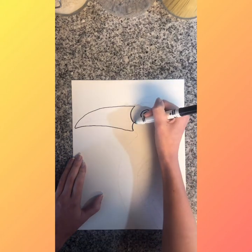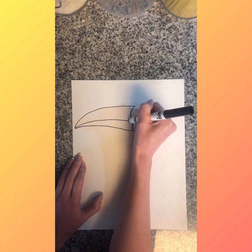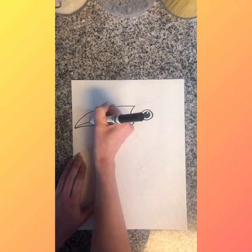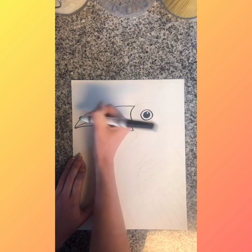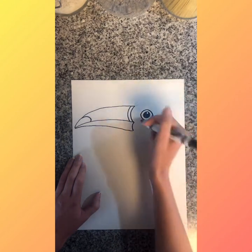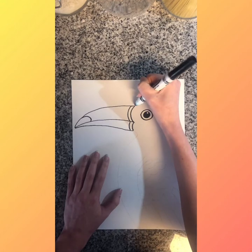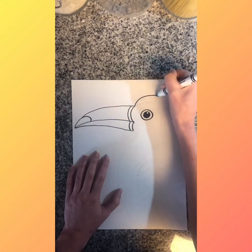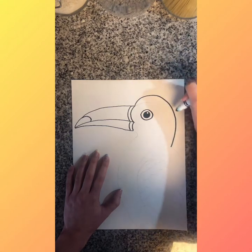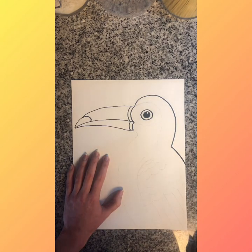Now I'm going to go in and finish the beak, taking up pretty much the whole page. I'm going to come all the way out and it's going to curve down a little bit, then do the same thing from the bottom to make the bottom part of his beak. The point we made in the middle is where the top of his beak meets the bottom. Toucans have a black tip on their beak, so I'm going to make a curved line — it almost looks like half a heart — and I'm going to add two lines to make a stripe on his beak.